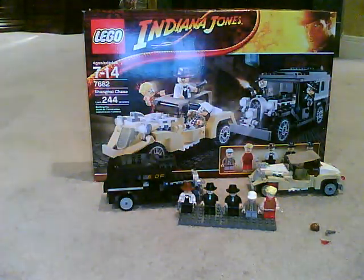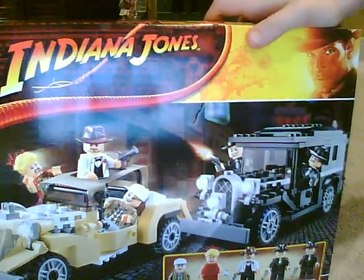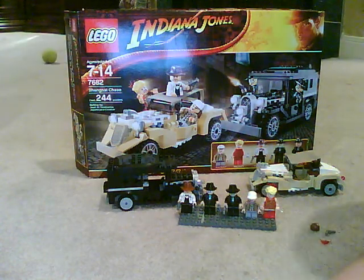Hello, this is Legdata19 and I'm doing my second Lego video, bringing you all Lego from Lego Indiana Jones — the Shanghai Chase Review. It has 244 pieces and it's set number 7682. I highly recommend it if you're a Lego Indiana Jones collector.